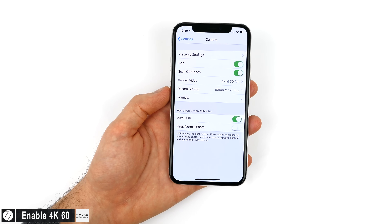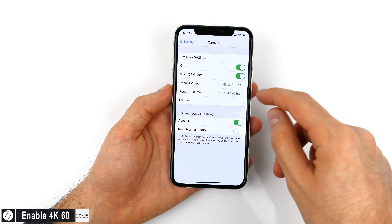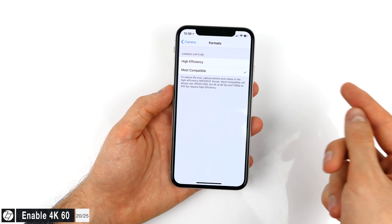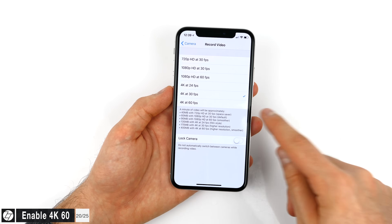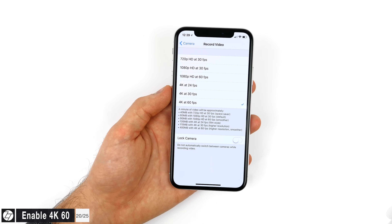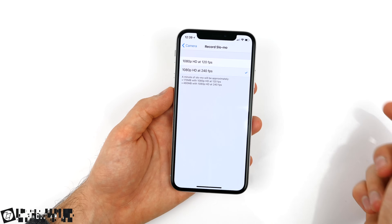If you're a new iPhone X or iPhone 8 user, even though the new iPhones can record 4K video at 60 frames per second, 4K60 is actually disabled by default. Even in Settings > Camera there's no 4K60 option, just 4K30. To enable 4K60, go back and into Formats and enable High Efficiency or HEVC encoding for video and HEIF encoding for photos. Now when you go back to the resolution and frame rate options, you'll see 4K60 as an option.